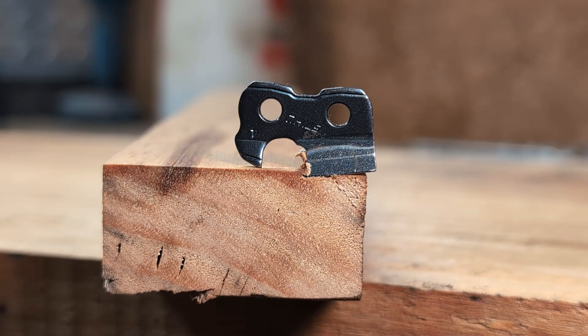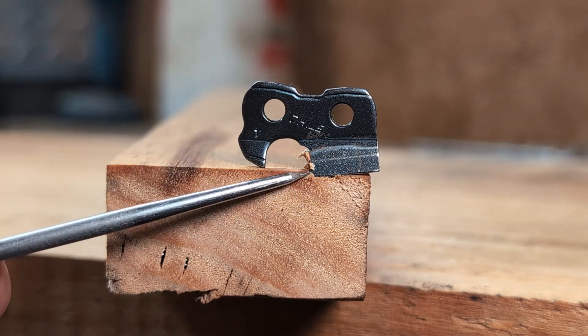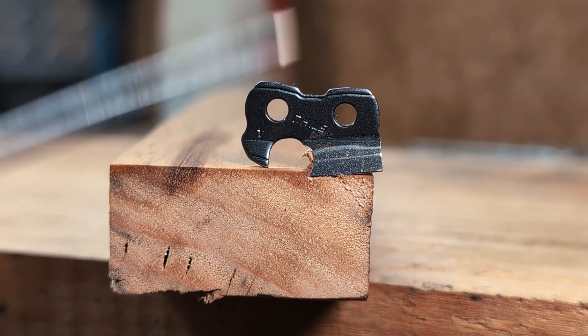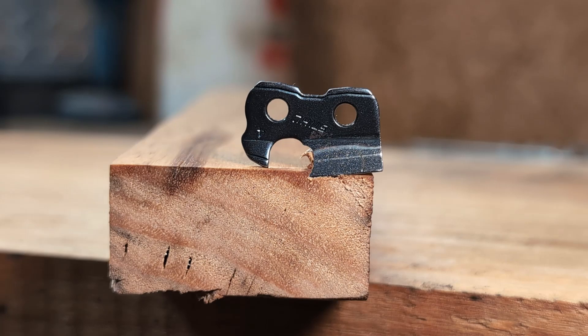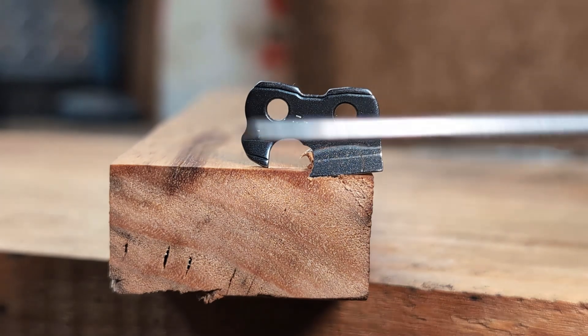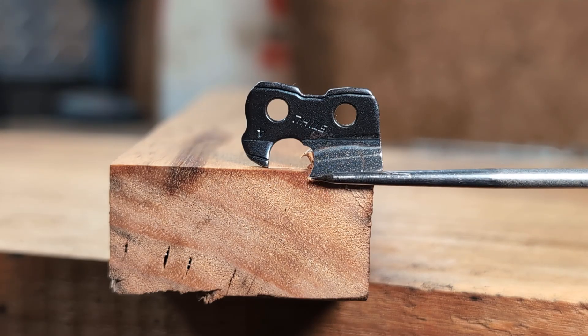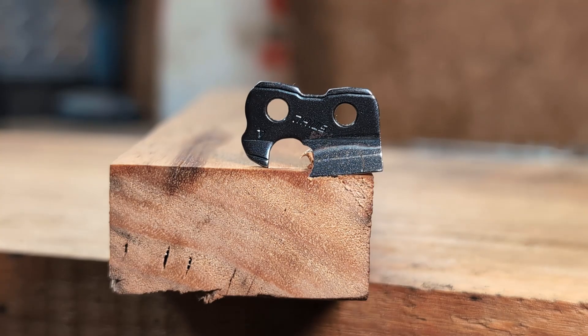Now we've got some of the basics, we can get into some more details and some different ideas on sharpening. The most common one used now is increasing the amount of side plate angle, or the 'hook' as people like to call it. 'Hook' used to be a term for incorrect sharpening; now it's used to describe side plate angle - just changing times. A lot of people will lower the file down and increase that side plate angle to try and increase cutting speed.